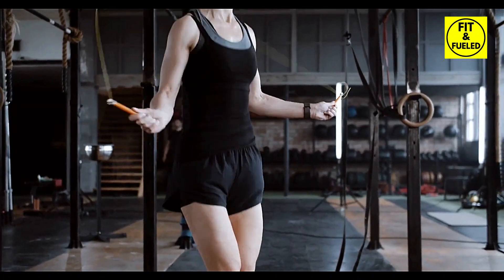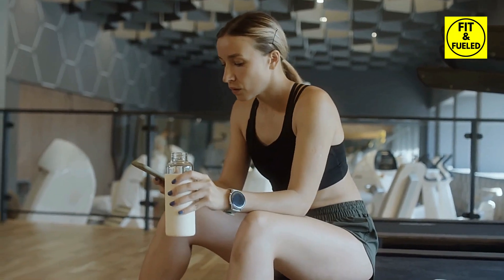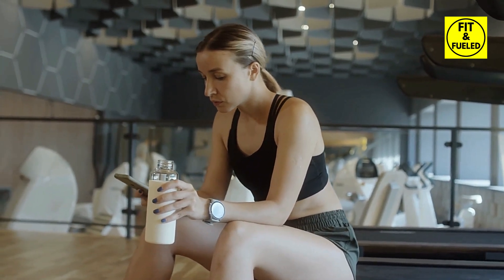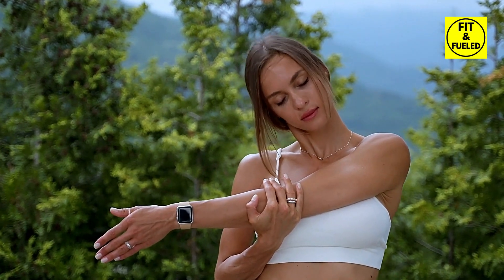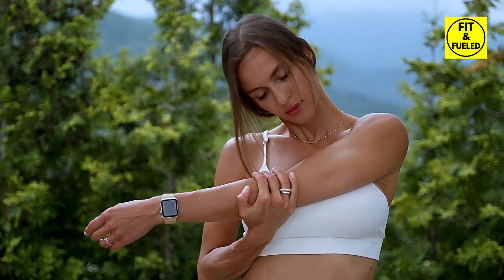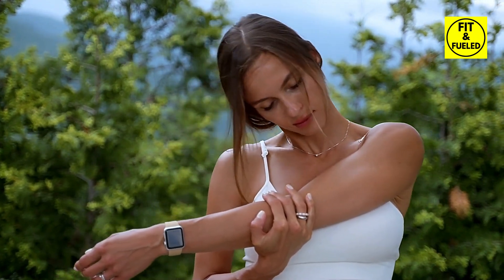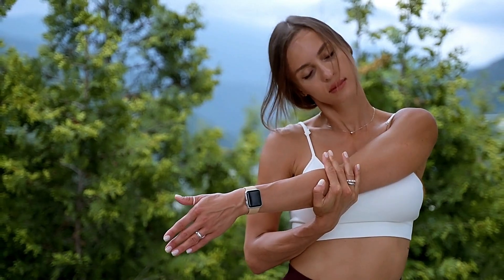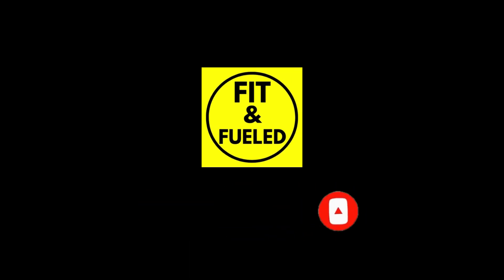Congratulations, you have made it through all the routines! Take a moment to catch your breath and congratulate yourself on your hard work. You have done great today. Finally, let's finish our workout with a crucial cool-down session. This helps return your heart rate to normal and prevents muscle stiffness. Remember, consistency is the key to progress — so keep jumping, keep burning, and see you next time, champions!